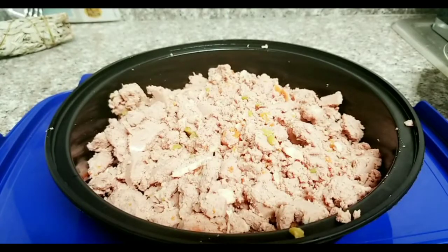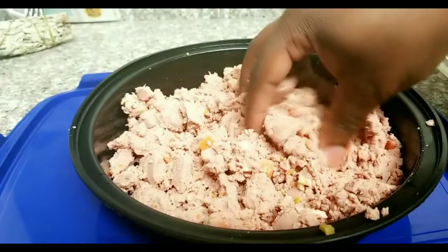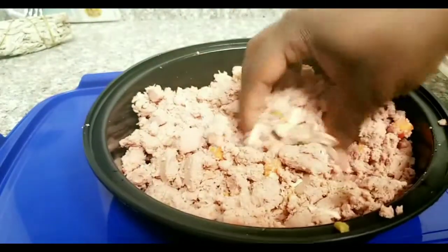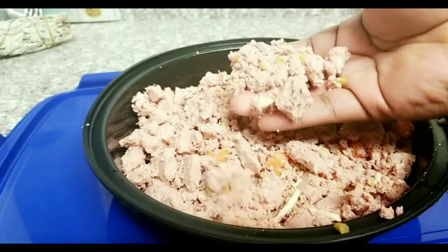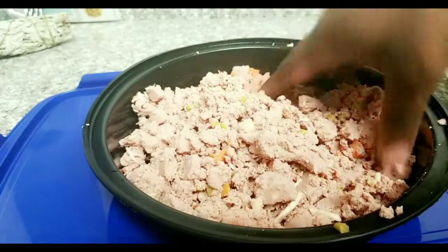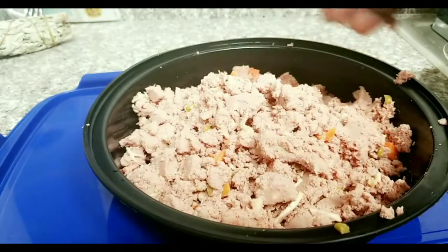Just in case you were wondering what it looks like once it's broken down — it looks like this. This is actually all of the rest of the food that is broken down. You can actually see real pieces of turkey meat in it. This is actually ground chicken with peas, brown rice, and carrots. Their model is straight from the refrigerator to yours.